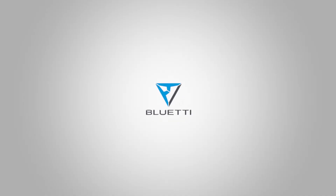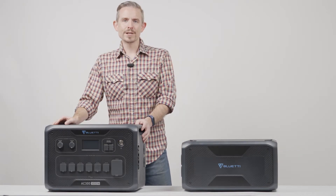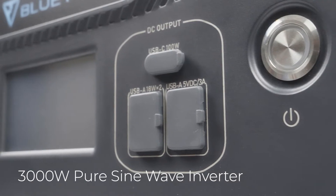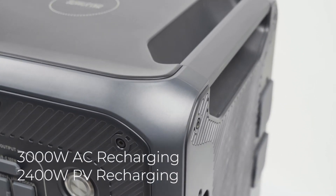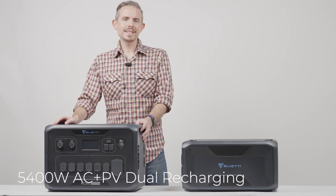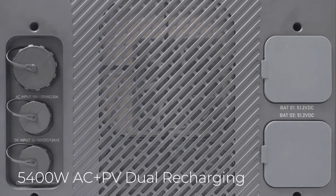Blue Eddy delivers convenience to you with easy power access. Welcome to Blue Eddy Support. This is the innovative AC300 solar power station. It has a 3000 watt pure sine wave inverter and supports 3000 watt AC max, 2400 watt max PV recharging, and AC plus solar dual 5400 watt recharging.